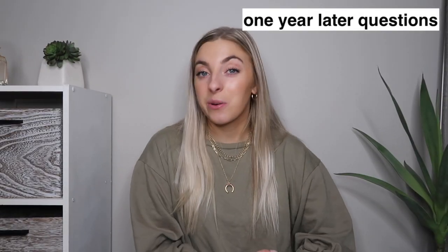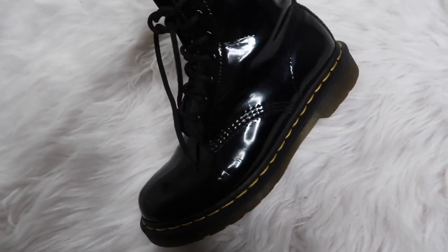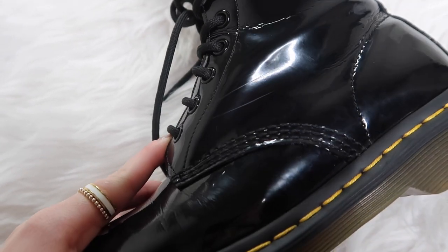Lastly, answering specific questions about how they're doing after a year. First — are they scratched? Remember, I have the glossy ones specifically. I would say they are looking pretty shiny. They do have a little bit of minor scuffs, but honestly it's nothing I even really noticed until I was cleaning them this morning. In my opinion, it doesn't stand out and it's not something that bothers me when I put them on — not something that anyone would really notice.